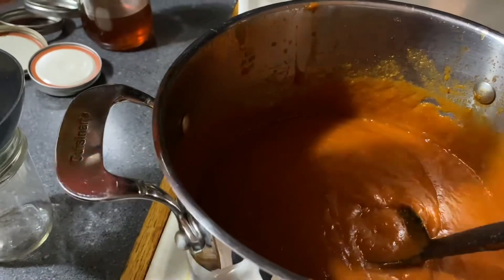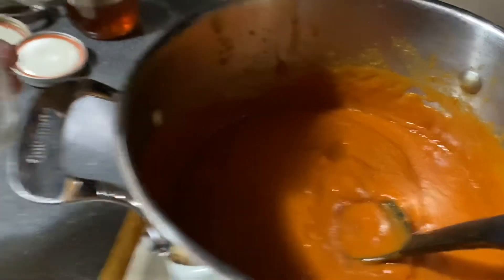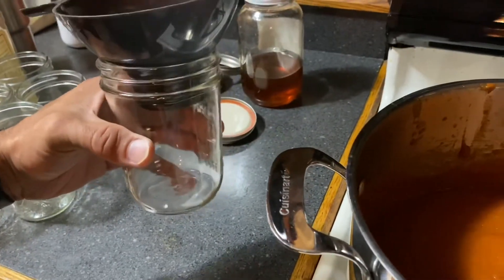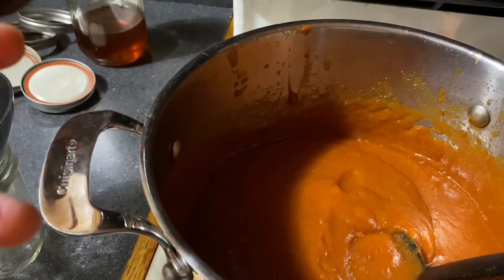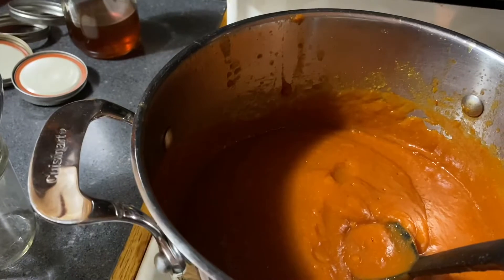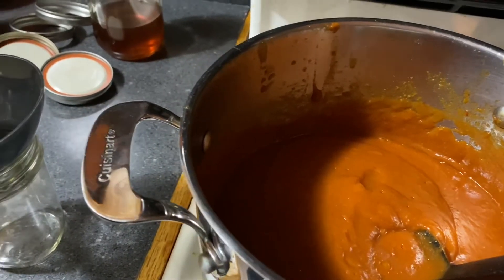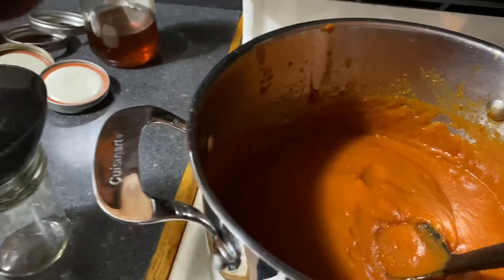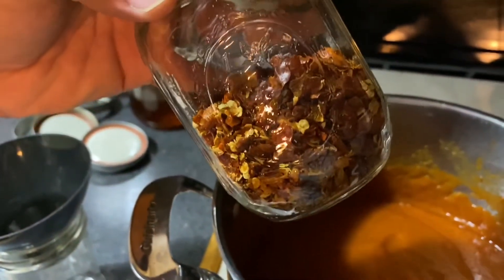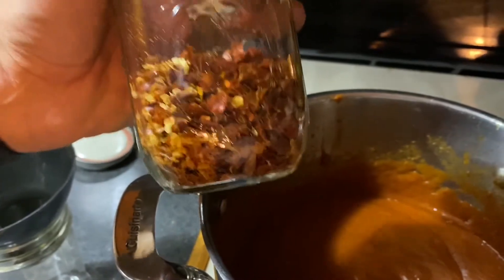The sauce is ready to go — it's all been blended. I ended up adding two more shots of Jack Daniels Tennessee Honey and some garlic salt because I felt like it needed it. I also added a little bit more heat using my crushed pepper that I make at home — I'm pretty sure I made a video on it, if not I will.